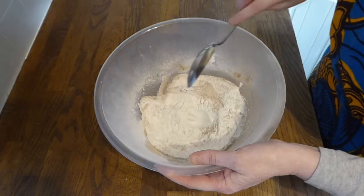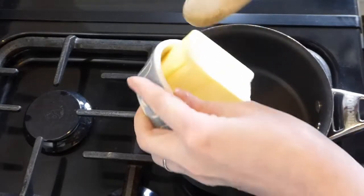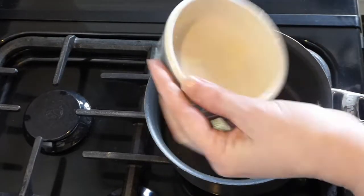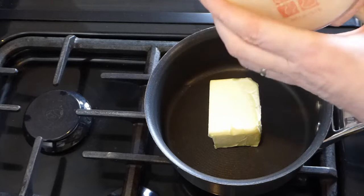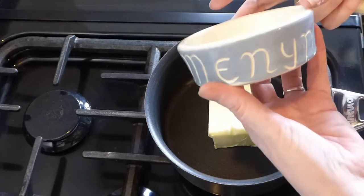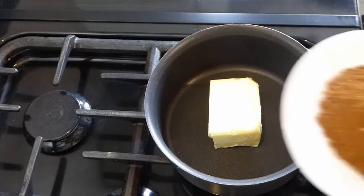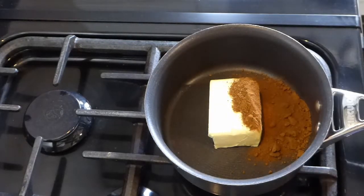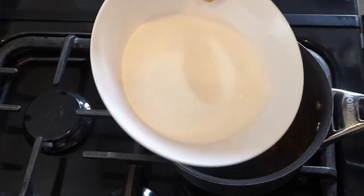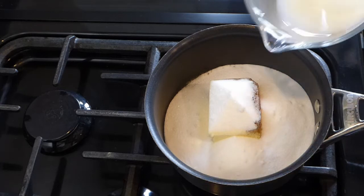Then what we need to do is mix together the rest of the ingredients. This cake is just so simple. So in a small pan on the hob I'm just going to add the butter — slightly salted, but you can use unsalted if you want. This is a butter dish I got from a craft fair. It's got the word 'menyn' on it, which is Welsh for butter, and I just love that dish. Then we add the coffee powder, popping that in, and then I'm going to go in with the caster sugar — just tip it all in.